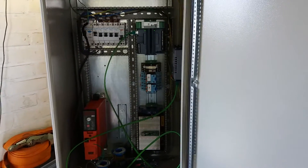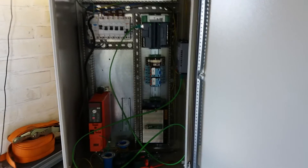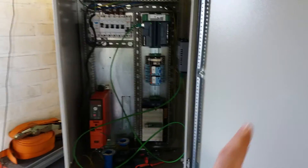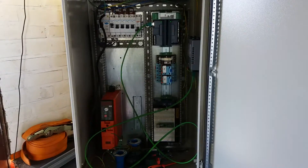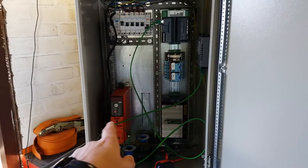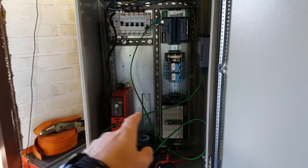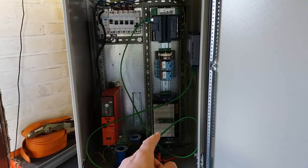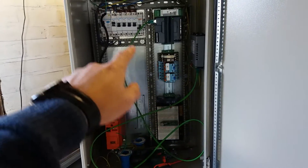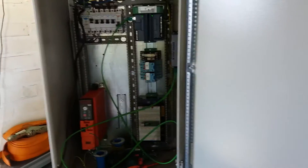I wanted to show off my garage automation project. I bought this panel cheap on the internet — it cost me 35 euros. I bought a used VFD to use for the garage door. I put a small breadboard in there so I can experiment with electronics, some relays, breakers, and a PLC.